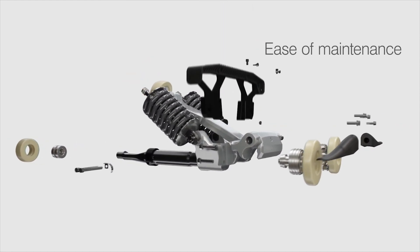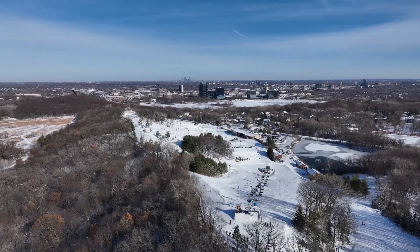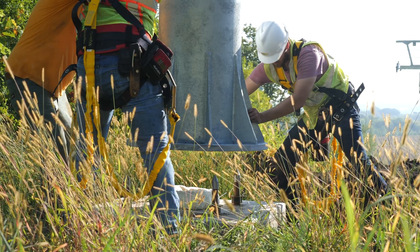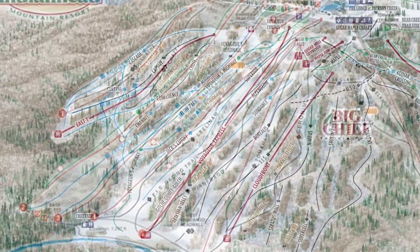So that begs the question — are we going to start seeing pulse lifts popping up across the Midwest? Well, I wouldn't count on it. Even though it is a really cool design with an out-of-the-box solution for making faster chairlift options on a budget, there's still a lot to consider. Uphill capacity will be the biggest concern for operators. Ski areas are trying to become more efficient by designing chairlifts that can access more terrain, meaning they will have fewer chairlifts running and ultimately incur fewer expenses.